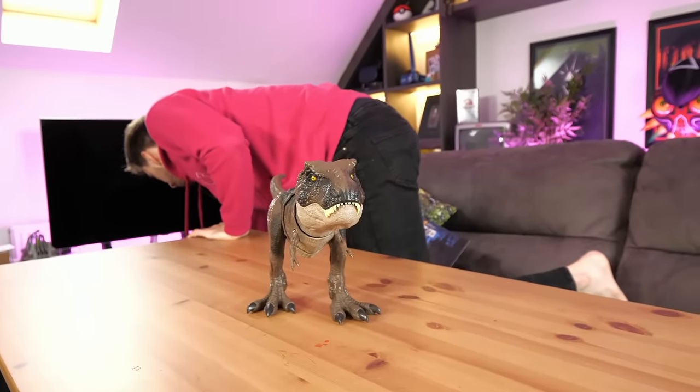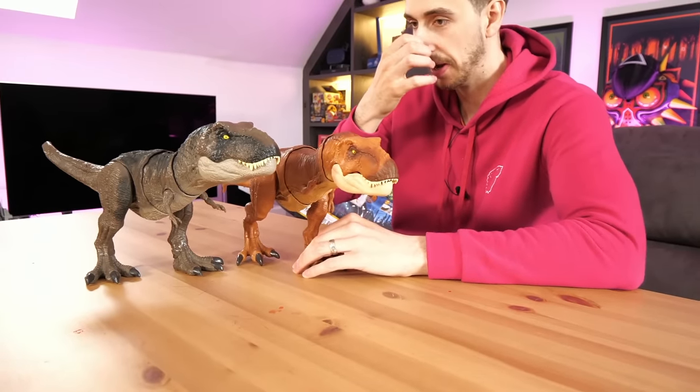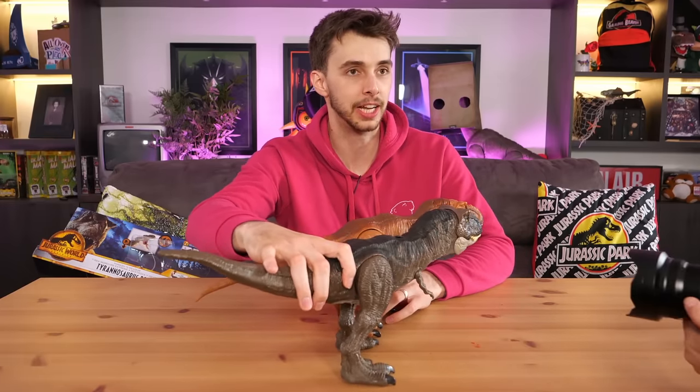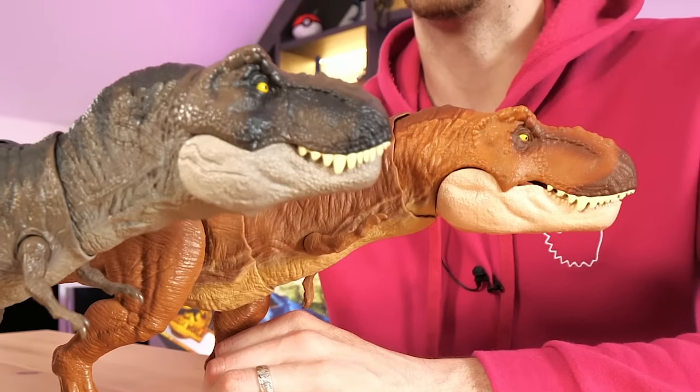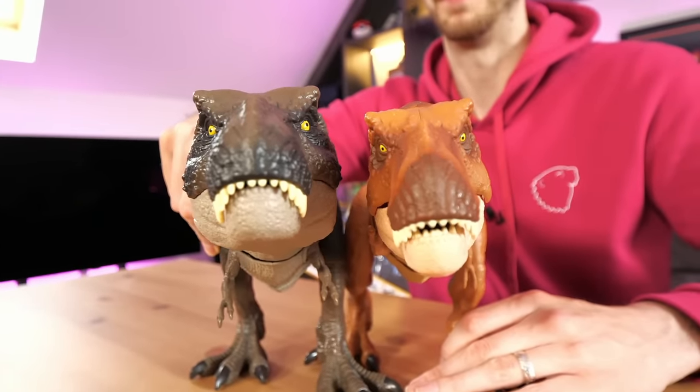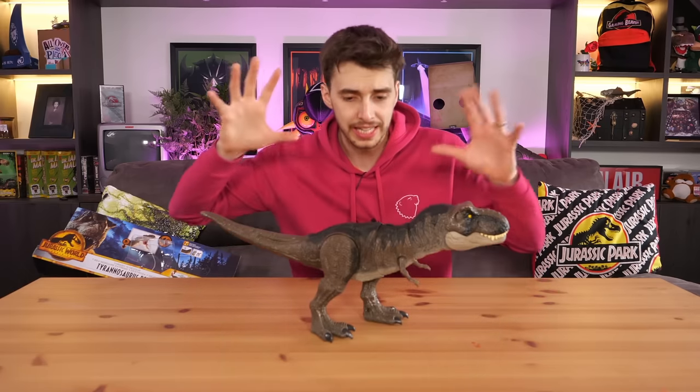The sculpt looks great as these things always do - it's one thing they usually get right. But actually the head is why we focused on it before. I think it's a complete re-sculpt. Let me get the previous one for comparison - the one with the stomping feet. Stop stomping, we can take down a city later. In a side-by-side comparison of the heads, I think this new Dominion one has a shorter, stumpier head. If you give us five million T-Rexes, give us a different sculpt or different color - I'll be happy with that.